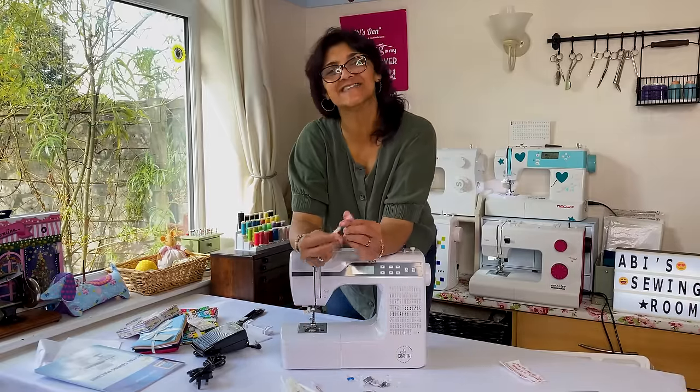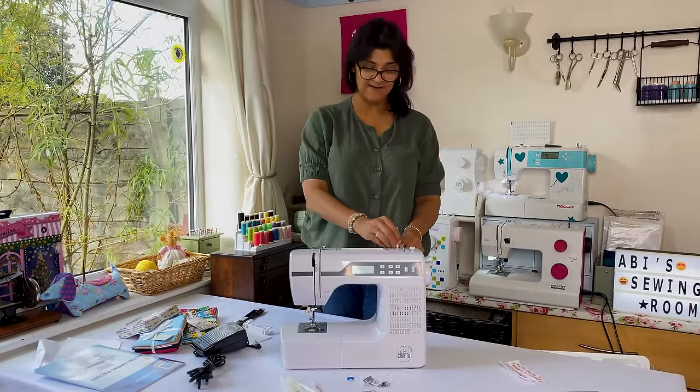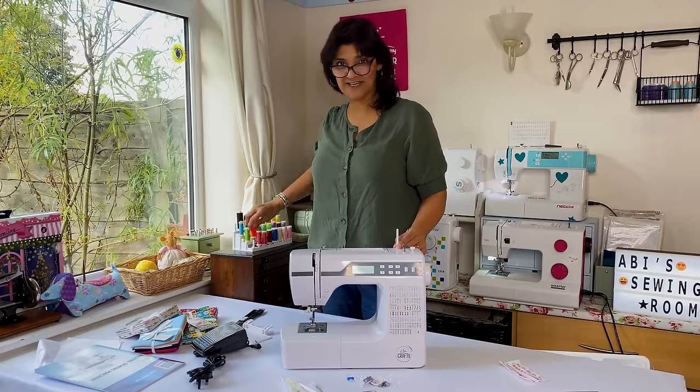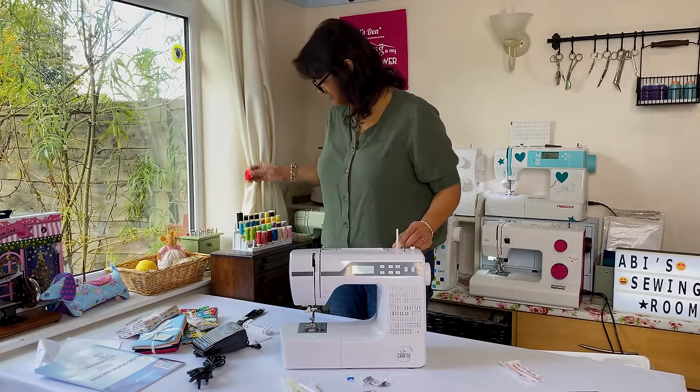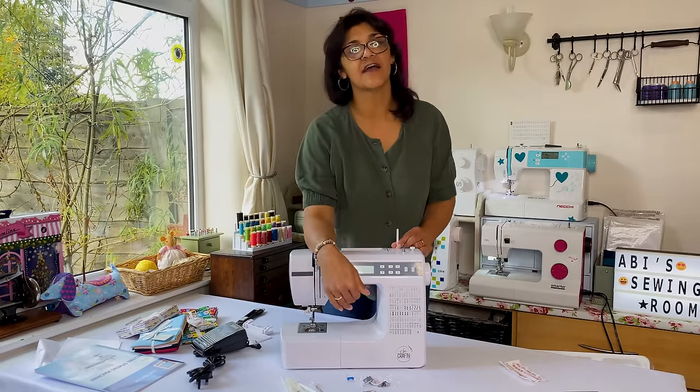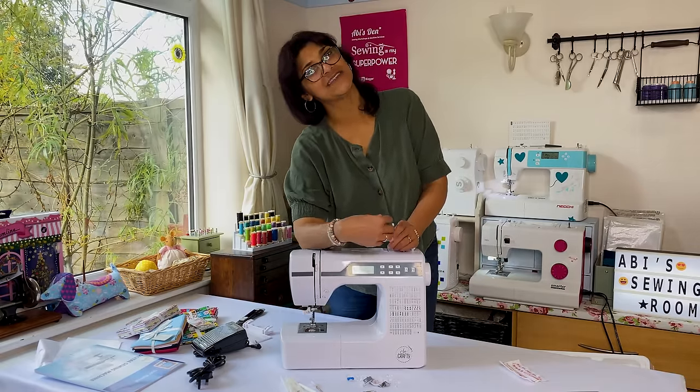We've got an extra spindle that will sit on the top of the machine, so I can grab a second spool of thread and we can do twin needle stitching, which is fantastic. That means there's probably going to be a nice selection of stitches available for twin needle sewing.